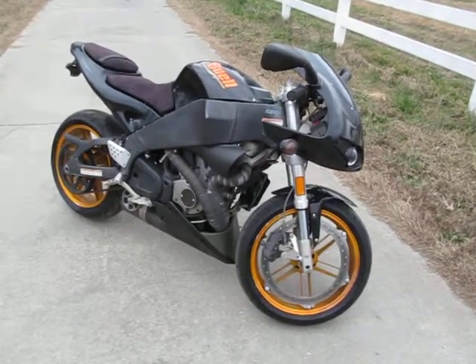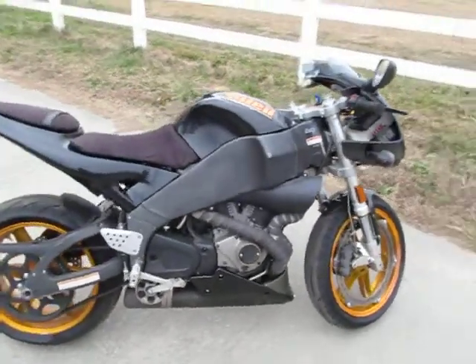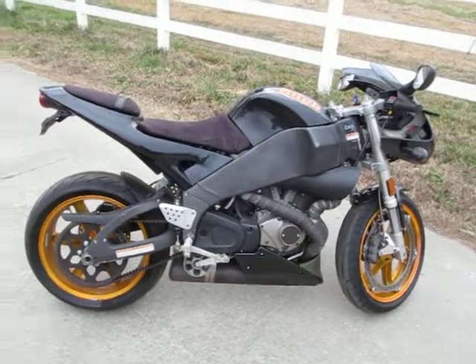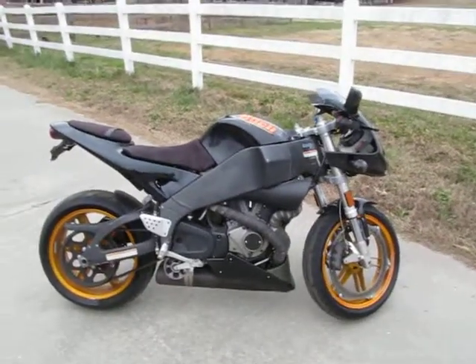Since then I've only had cruisers. I got married, had a family. Anyway, I bought this bike and it is so much fun — it's so torquey, so fast. But the riding position is just not for me. I'm not a sport bike guy and I'm going to get a cruiser.